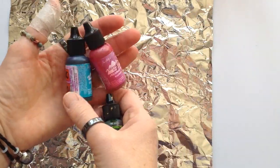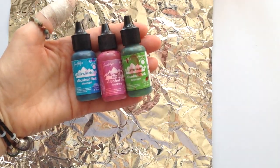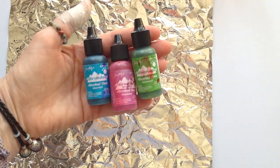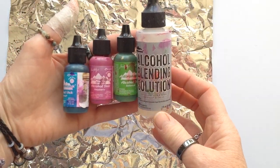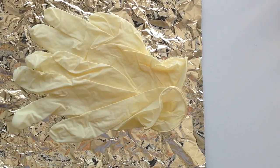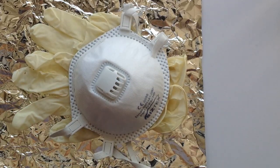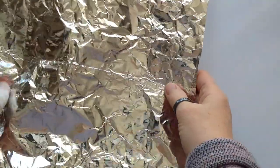You're going to need some tin foil which you would find in your kitchen that we all use for cooking. You're going to need some alcohol inks like the ones I've got here — I believe that's Mermaid, Raspberry and Botanical, but I do show you further along all of the inks I used in this project. You'll also need some alcohol blending solution, and I recommend that you use rubber gloves and a mask while you're using the alcohol ink. You're also going to need a brayer to roll over the tin foil when you've scrunched it up to flatten it out again.